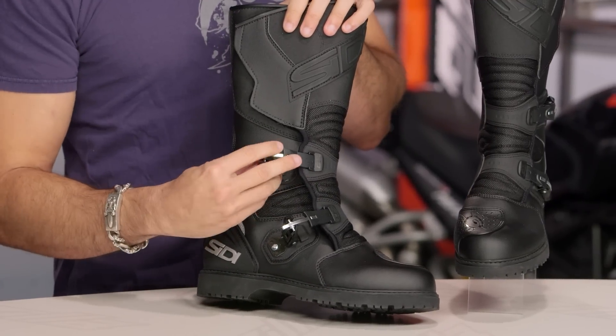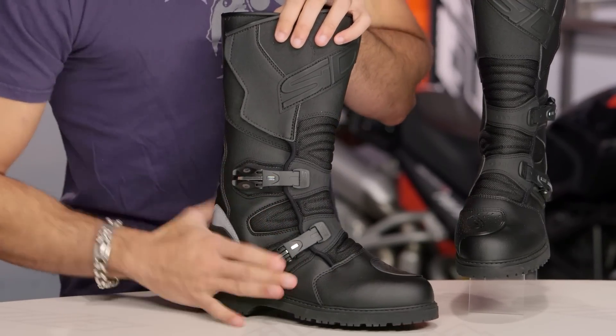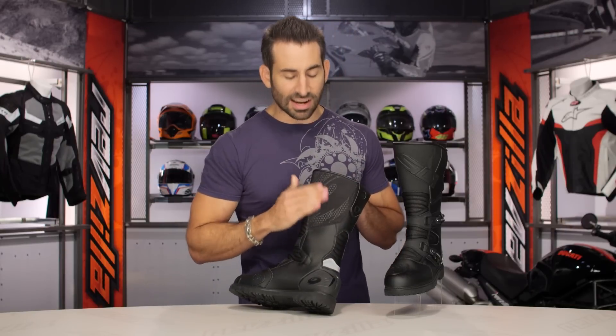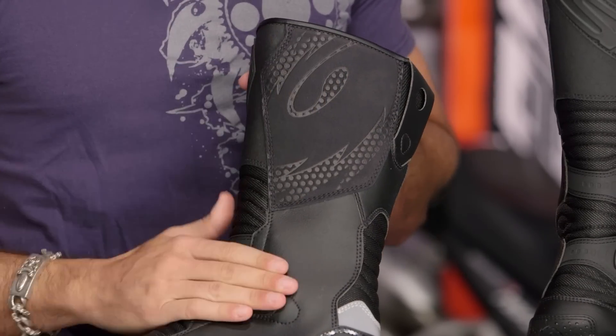I am a big fan of these buckles too. They're done with TPU and aluminum or steel. As I snap them down they work quite well — we saw them unleashed a few years ago and it's nice to see them making their way through the food chain. On the inside, there's a suede heat panel for grip against the bike, as well as a little bit of a heat shield against any hot elements you might run into.